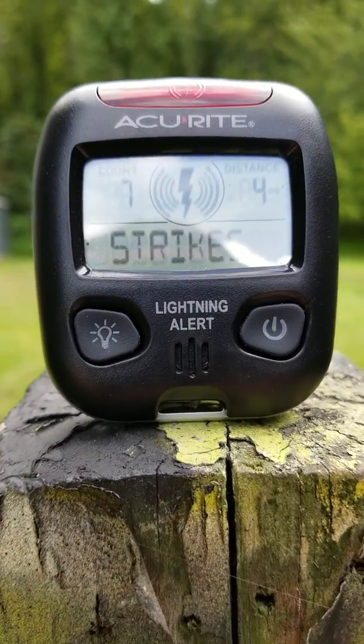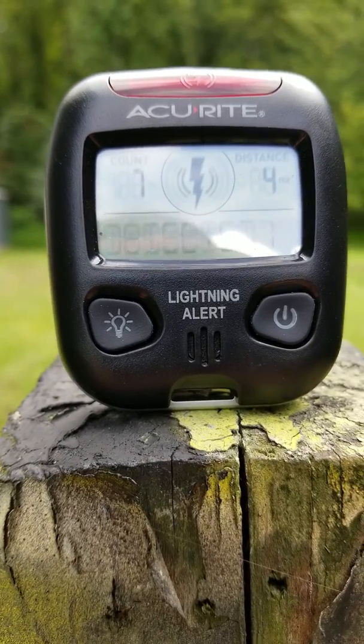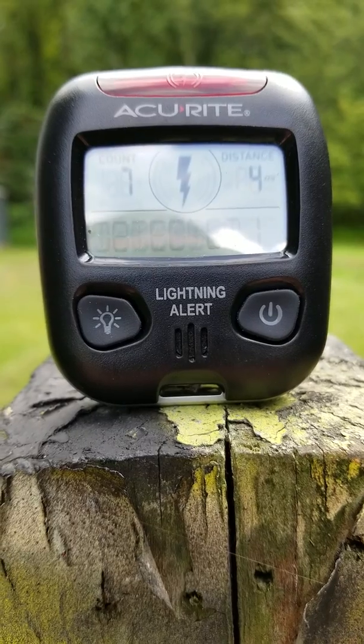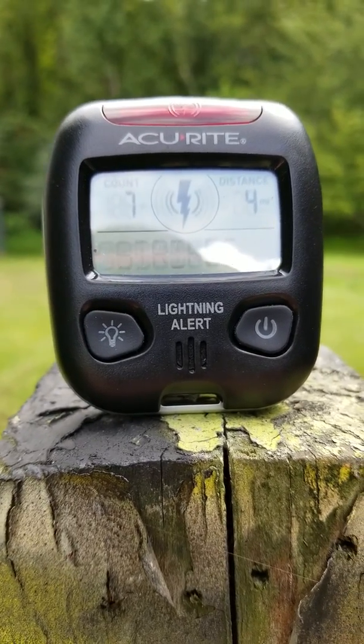I hope this helps anybody. It's a great little tool and a great little investment. Trust me, you don't want to be struck by lightning. Alright, have a great day and a safe one.